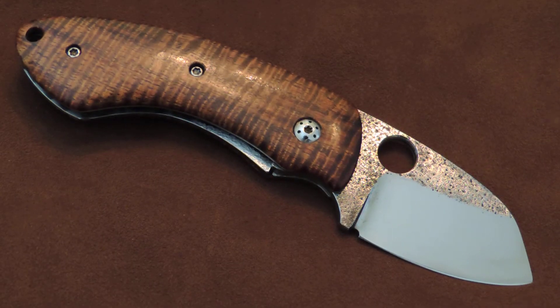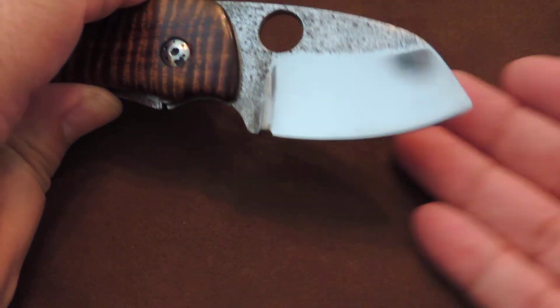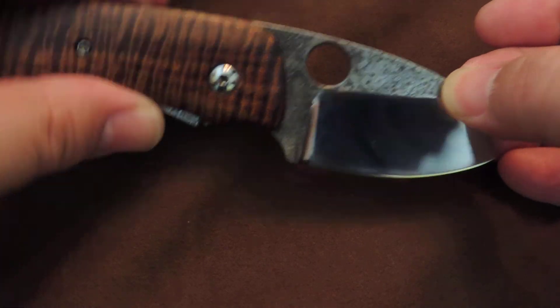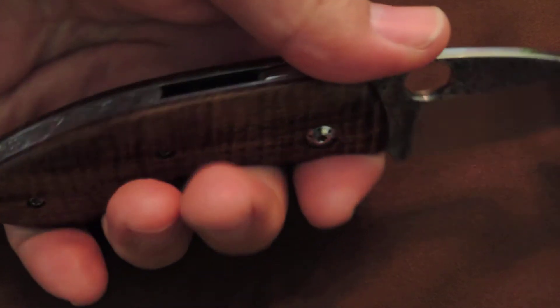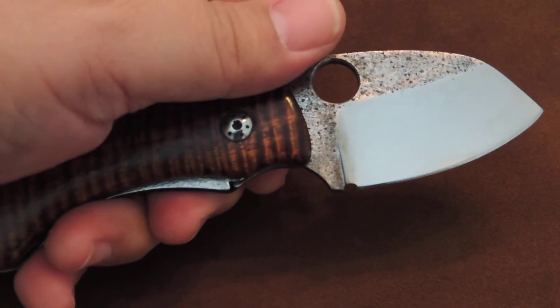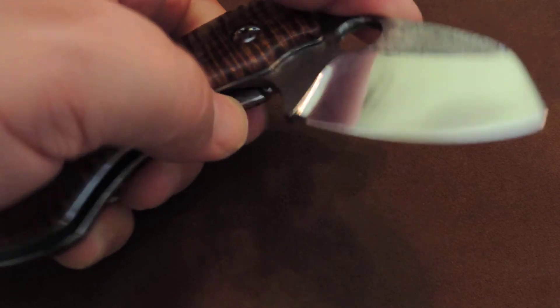The blade length on this knife — cutting edge — is about 2 inches. It's a nice modified sheep's foot with a little bit of belly. The overall length is 2 and 5/16 inches. The handle is 4 inches long, so it fits nicely in the hand — my pinky stays on the end. Nice choil, very comfortable, very sharp. All of Alan's knives are very sharp. It's a hollow grind, I believe a 10-inch wheel, which is standard for Alan's stuff.